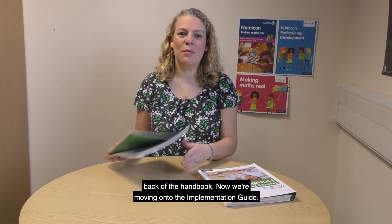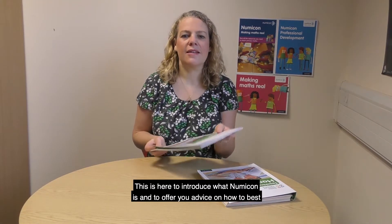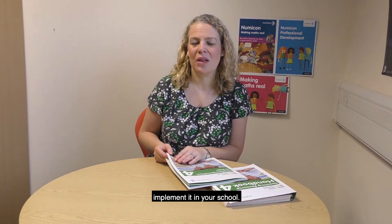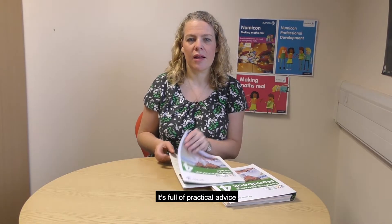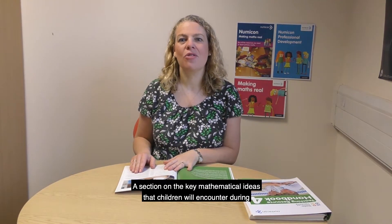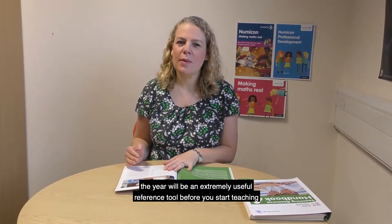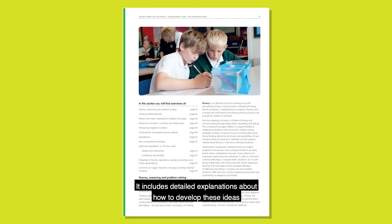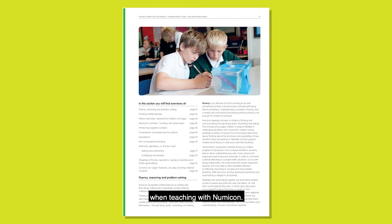Now we're moving on to the implementation guide. This is here to introduce what Numicon is and to offer you advice on how to best implement it in your school. It's full of practical advice, as well as the answers to some key questions about the most effective ways of using the resources, including how to plan and assess with Numicon. A section on the key mathematical ideas that children will encounter during the year will be an extremely useful reference tool before you start teaching from the activity groups. It includes detailed explanations about how to develop these ideas when teaching with Numicon.